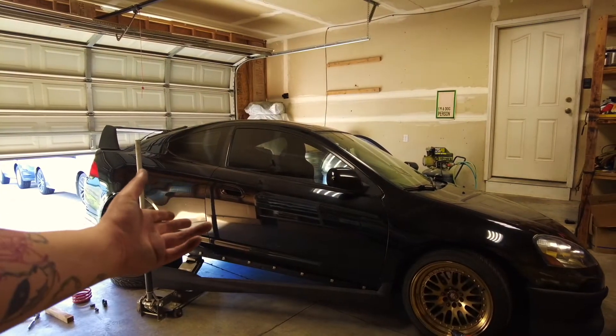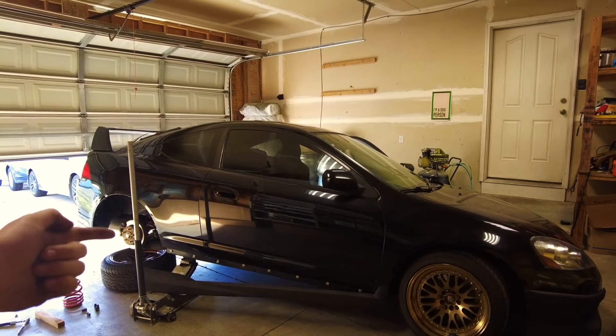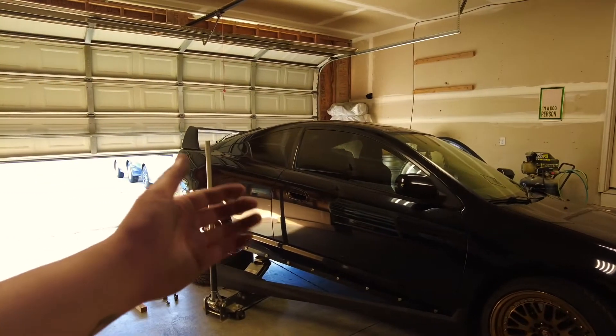I should really buy some jack stands because this is always really sketchy. I always put the wheels underneath because I guess that'll protect me a little bit more, but yeah, I should definitely invest in some jack stands.